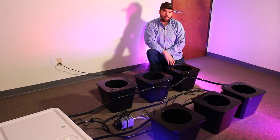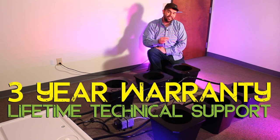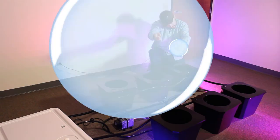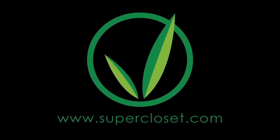As with all Superponic systems, the bubble flow buckets come with a full three-year warranty and lifetime technical and customer support from your super pro team. For more information, please visit us at supercloset.com.